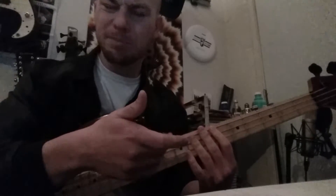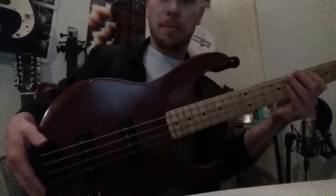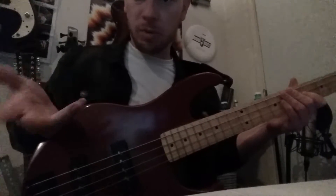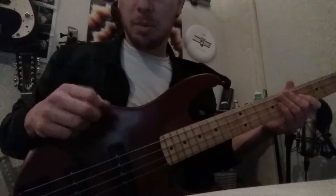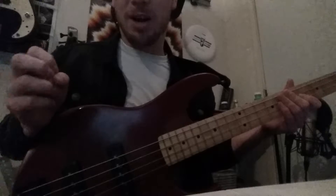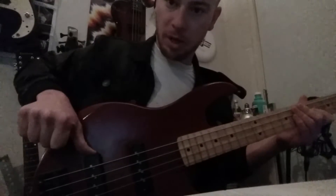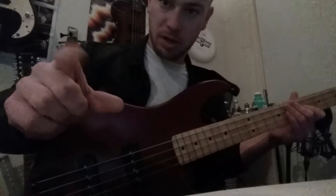Now let's talk about the plucking hand, because bass players need to think about it more than players of other instruments. We're going to start with more of a classical bass player way of plucking. We put our thumb on top of the pickup, then play with the index finger — the index finger comes down and makes a pinching movement toward the thumb — and then the middle finger follows.